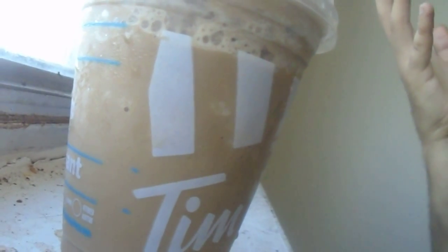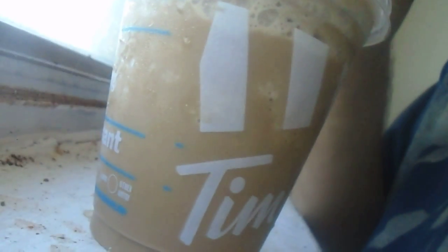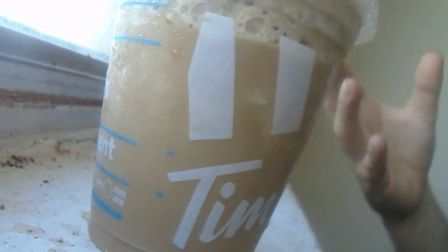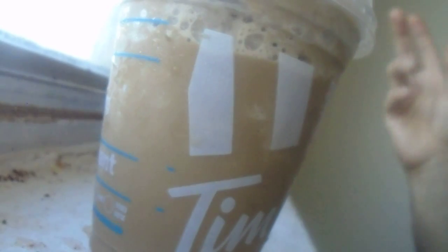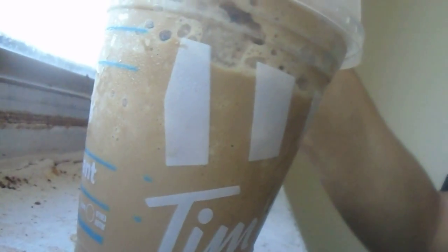Taste-wise, I'm guessing it's a flavored syrup that's probably artificial flavoring. But to the regular ice cap, you're adding the coffee and the creaminess and all that, and you're adding this little bit of sweetness on the pumpkin side. It's probably a fake pumpkin taste and a little sweetness to the coffee and ice cap taste, and then you've got whipped cream and the crunchy stuff on top to represent like a pie crust.